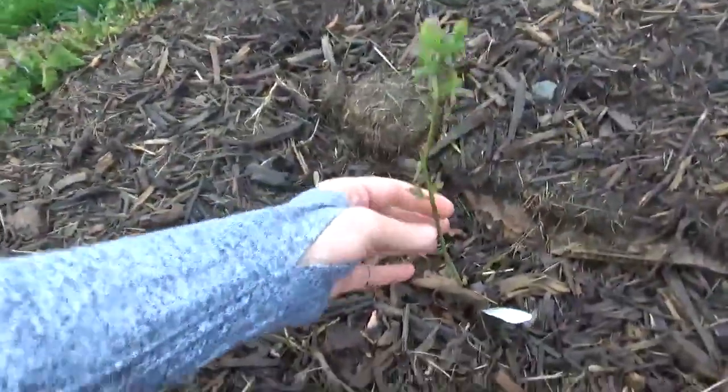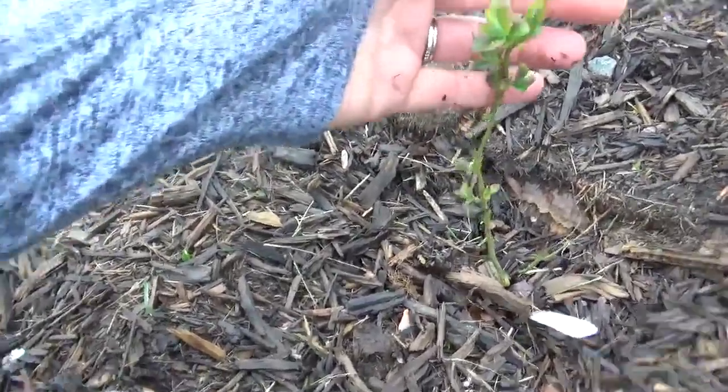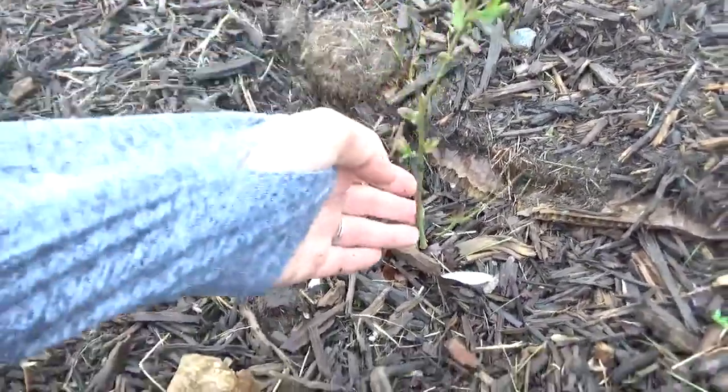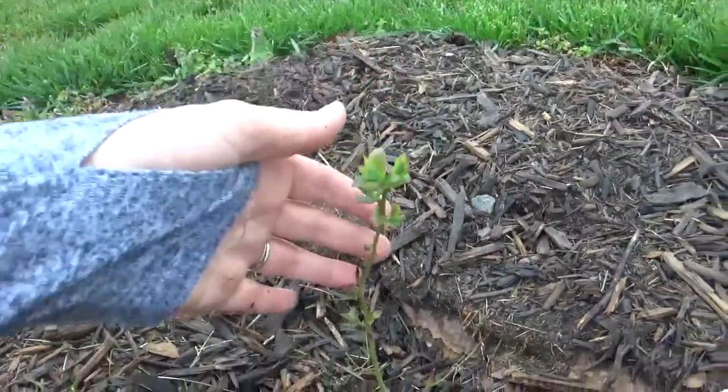This is our Jersey blueberry from Stark Brothers — last year I had given it up for dead and was about to dig it up, but for some reason I left it. And all of a sudden this week it went from a dead stick to leaves and buds. I am so excited!